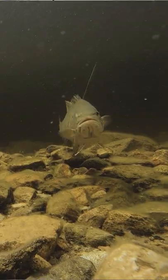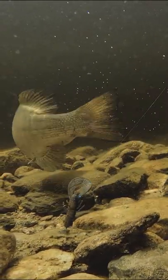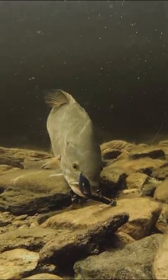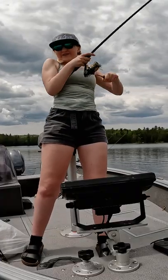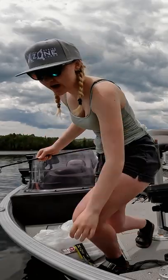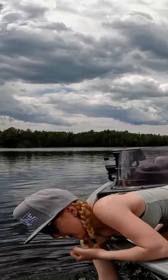Let's see if we can hook into one. Oh, I missed him — he spit it. Damn, so strong! There we go, we got him! We got him on the Muscle Back Craw. I'm gonna land this guy — come here, come here, come here. Oh, you're so energetic!